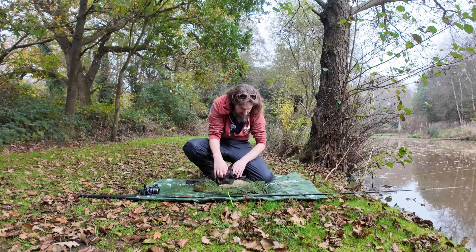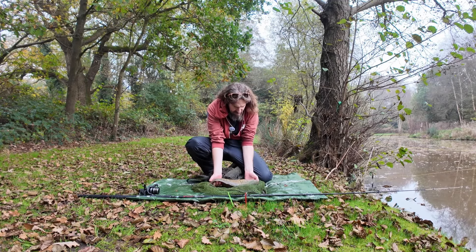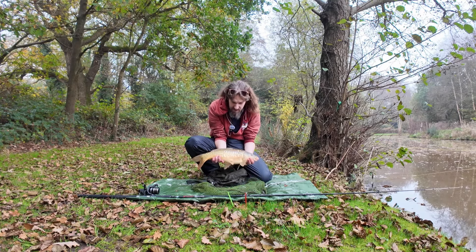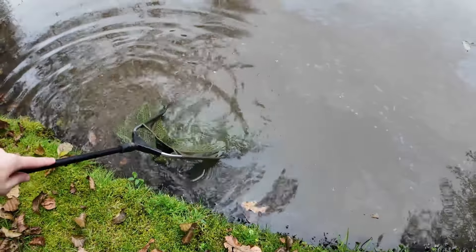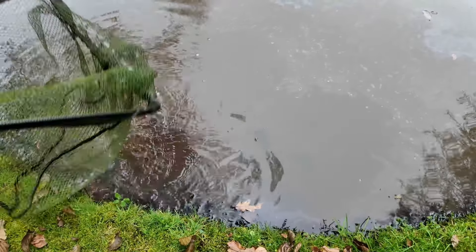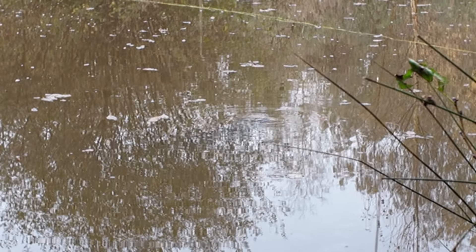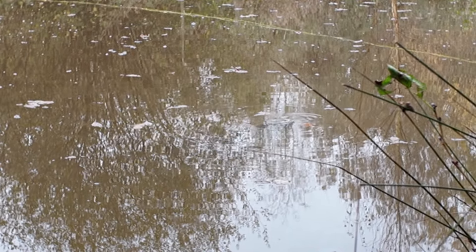It's only a small one, but a welcome fish nonetheless. Let's see if I can hold her up. There we go. What a beautiful looking fish. Absolutely gorgeous. Look at all those scales. Let's get her back in. Even in this colder weather, that fish was feeding off the top and it's not even that far out.